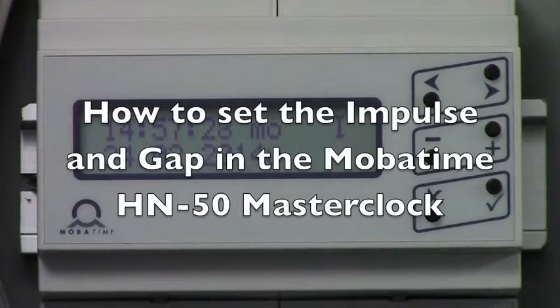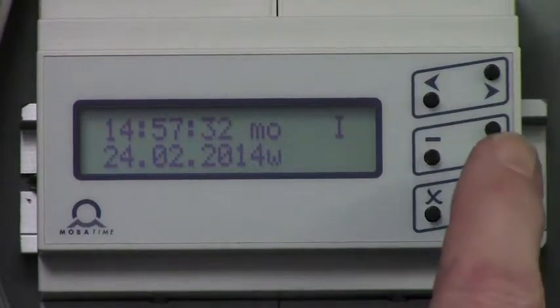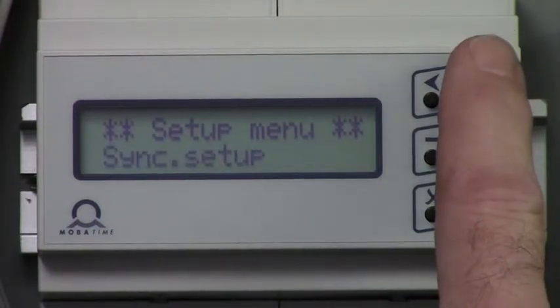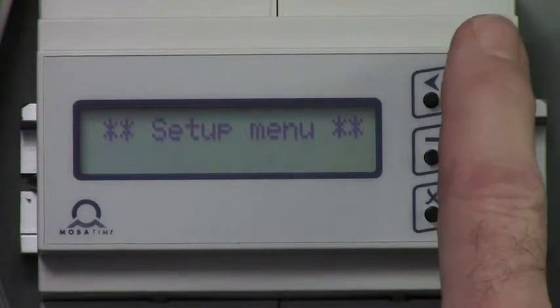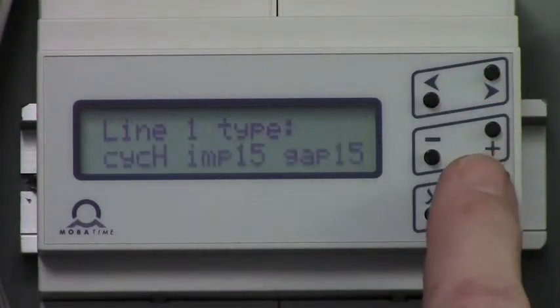This is how to set the impulse and gap in the HN50 MasterClock controller. Push the check button once, arrow right to the menu line setup, and enter that menu with the check button.